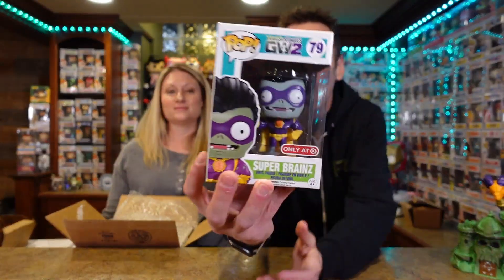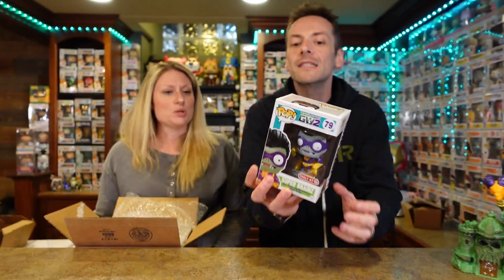Pop number one - oh, what is that? Super Brains! This is the Plants vs. Zombies pop - it's from that mobile game. This is a 2015 Target exclusive. The kids used to play this. Value wise I'm not sure, but other than a little crunch on the top, the box is really good - and for a 2015 pop, that's really not bad.